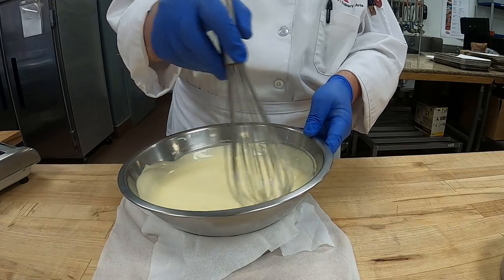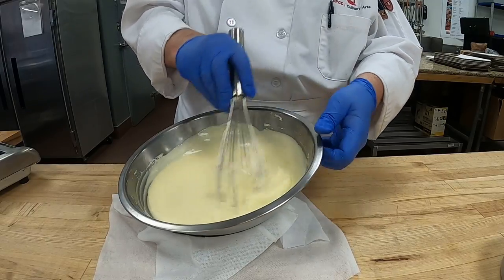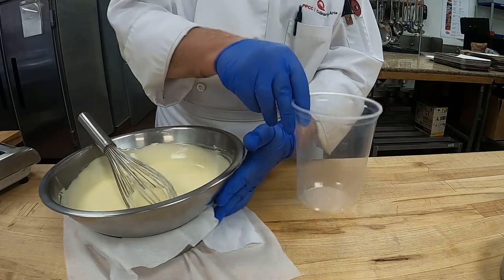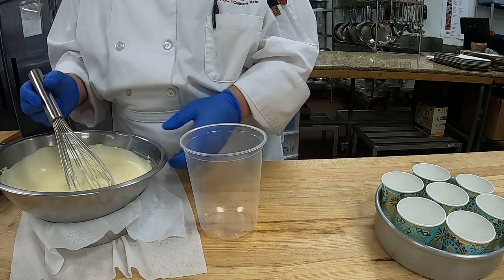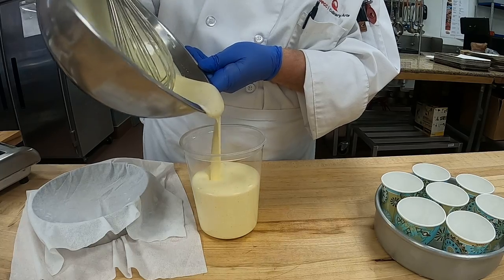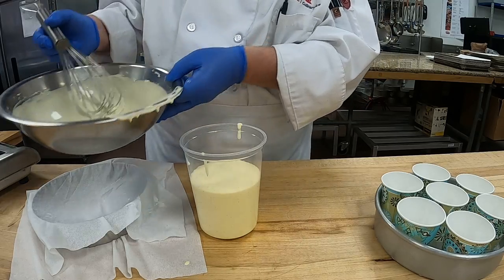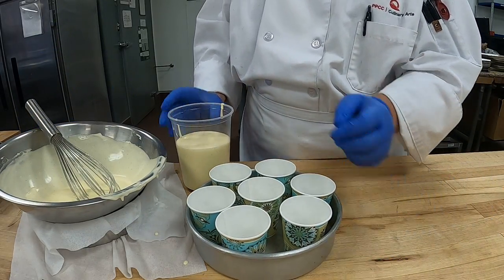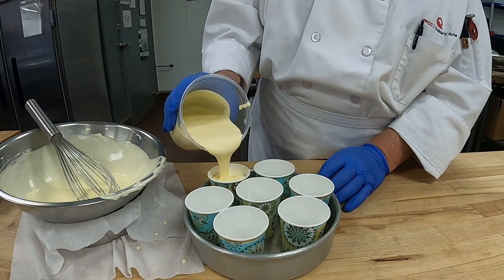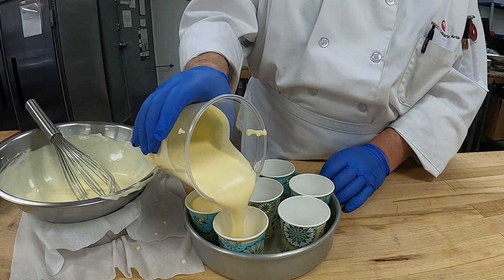All right, there we have it. We want to make sure all that whipped cream is fully stirred in so we don't have any bits of white when I cut them — because I will cut them when the time is ready to see how well you did. I'm going to pour it into a little cup here, and we're going to fill each one of these up almost to the top.